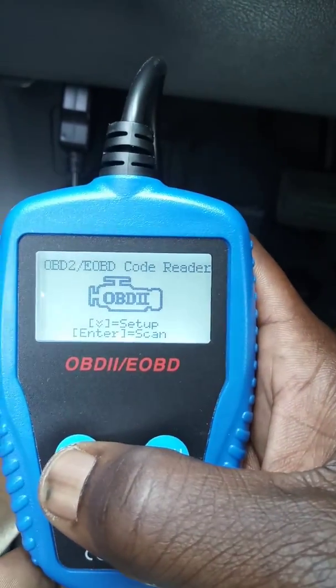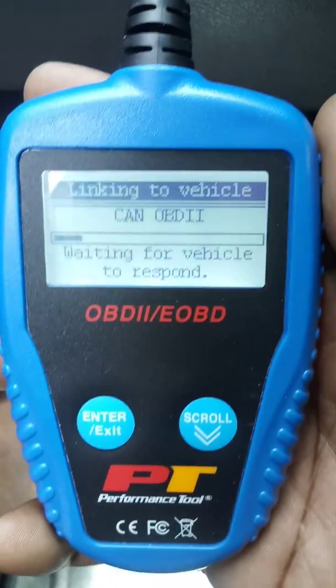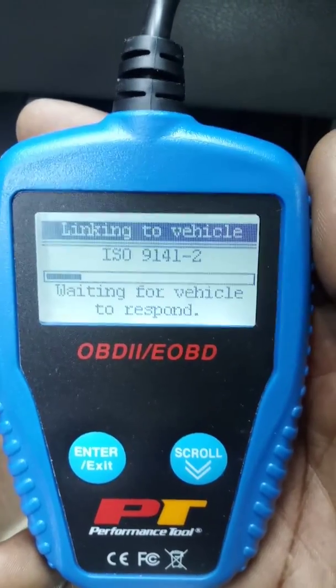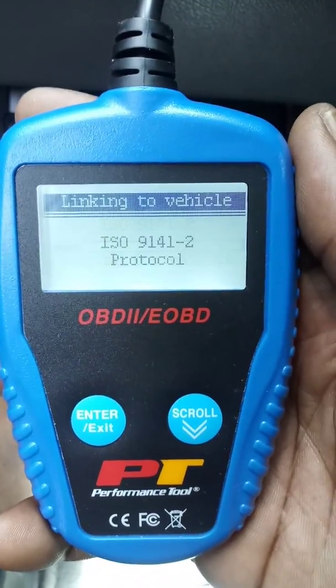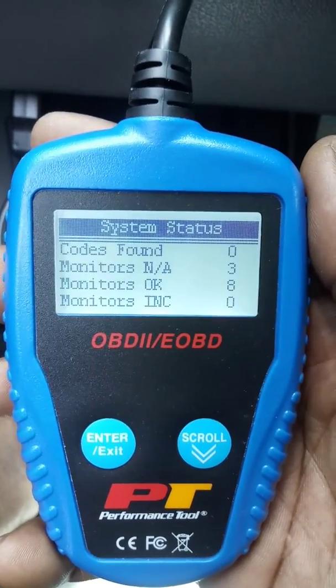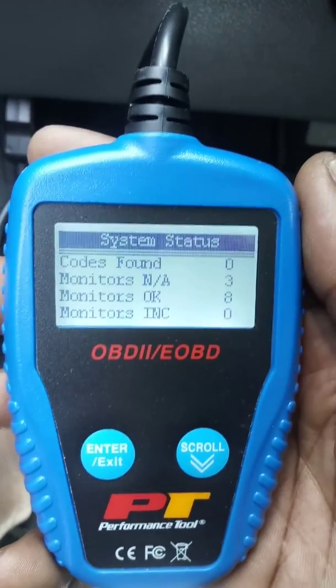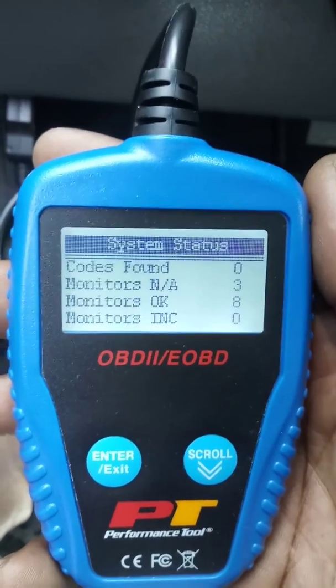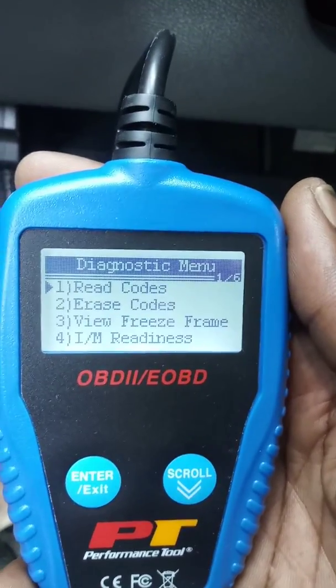I would press the enter button — that's what I'm going to use to scan. Very simple to use. I got this for about $43 at O'Reilly's. And as you can see, it ran a check on my system and there were no codes found.